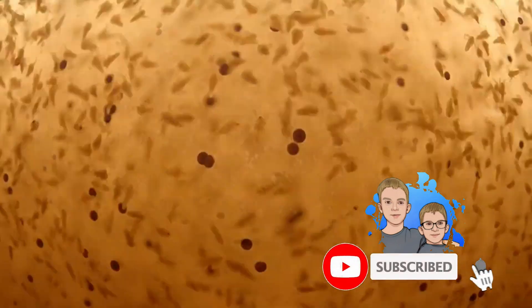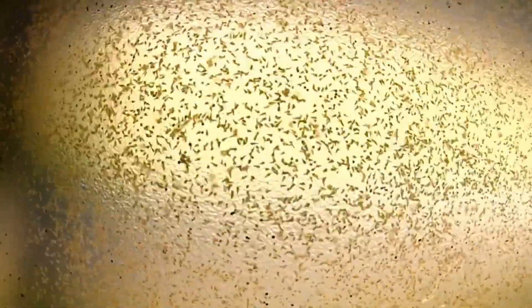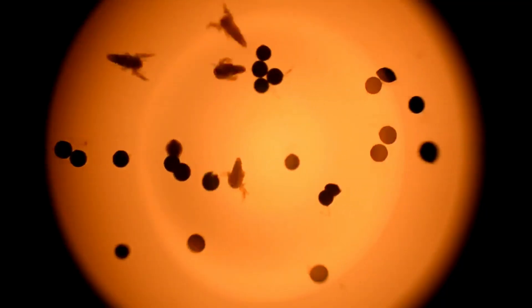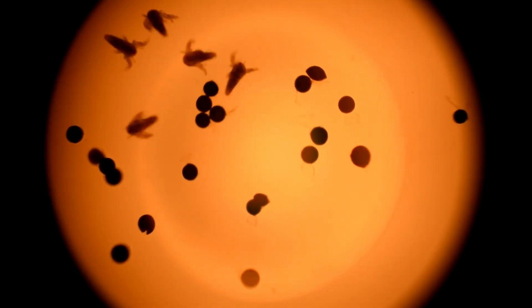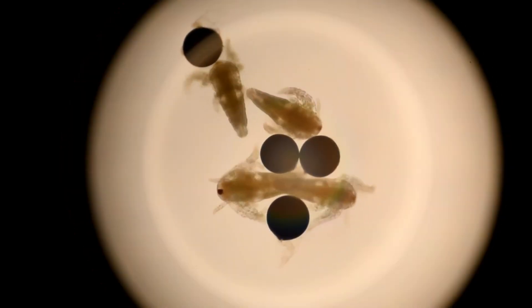The temperature of the water will help the sea monkeys grow faster or slower. Let's look at how sea monkeys look under the microscope. The brine shrimp eggs are called sea monkeys. When they hatch, they don't eat food because they can use their own protein for three days.